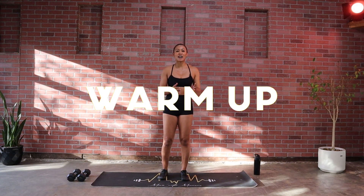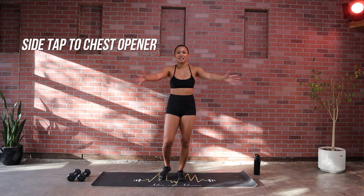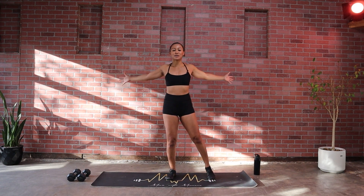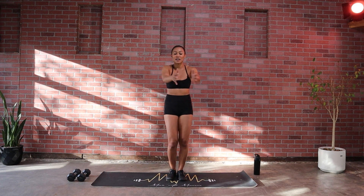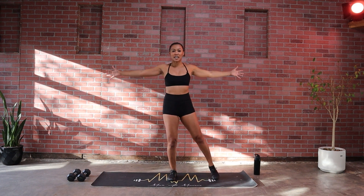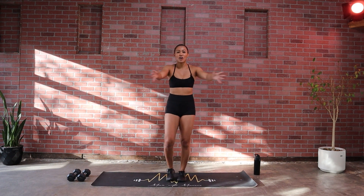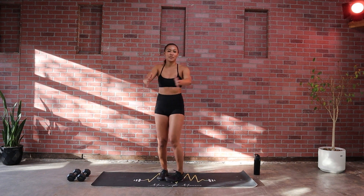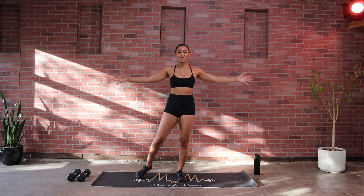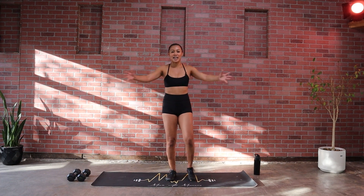For our warm-up, we're gonna start out with some side taps, opening up that chest. I want you to exhale, and even though we're stepping out nice and slow here, I want you to think about bringing in your hips, tucking your pelvis, and extend out — open up here. Let those arms come out side to side. Five, four, three, two and one.